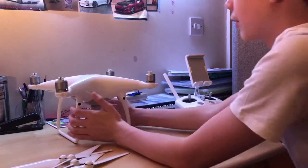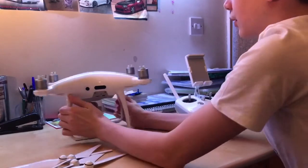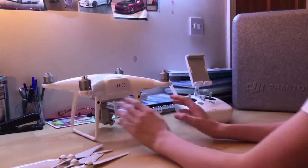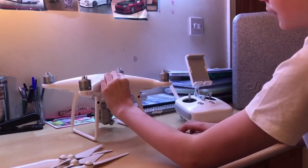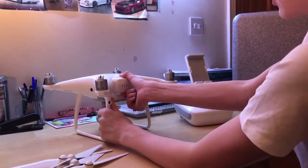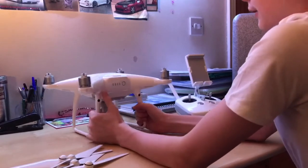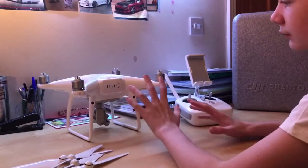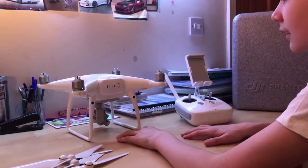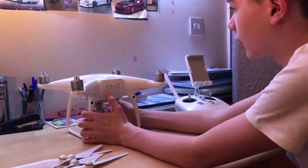The battery life has been improved to 30 minutes, up from 25. One problem I've been encountering is not being able to get the battery out — it's very stiff. I have to really work to get it out, but that's the only thing I can complain about so far.